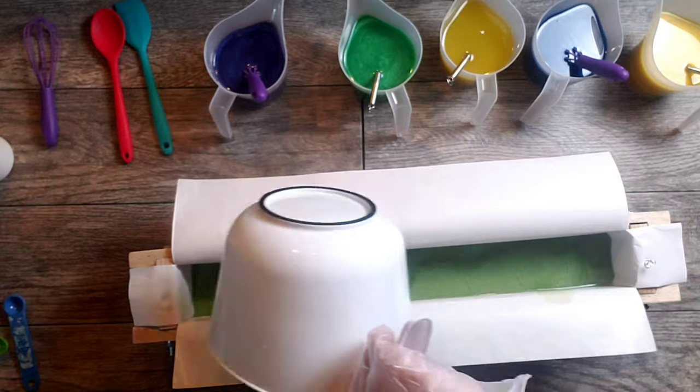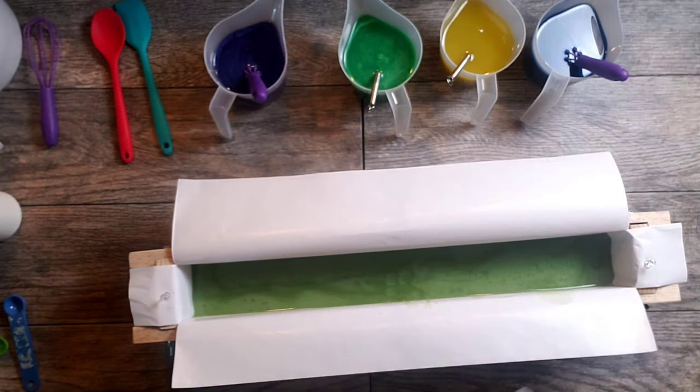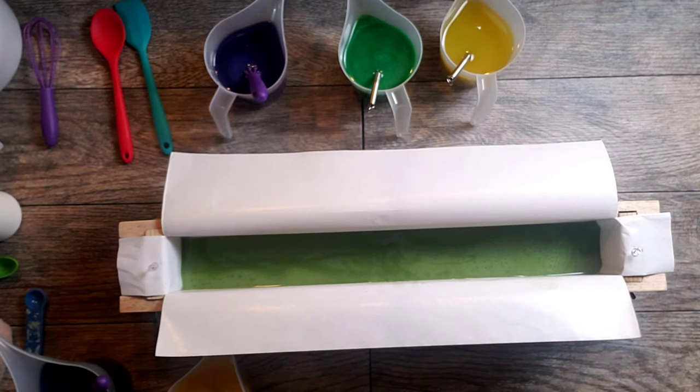I'm going to go ahead and pour this base layer — I probably should have waited a little bit, it's pretty watery. I'm going to take each one of these and blend them up. I'm kind of off-camera here but you get the idea — I'm just whisking away.